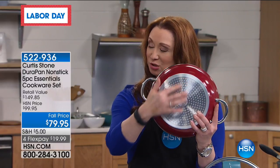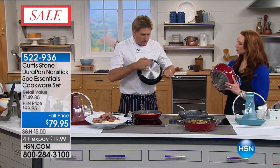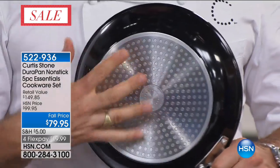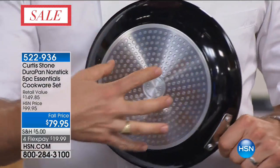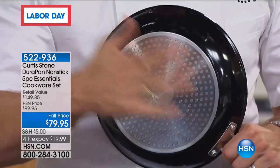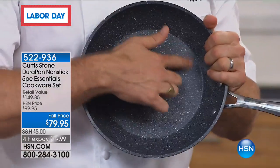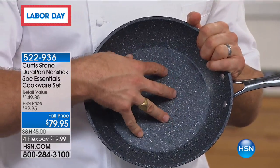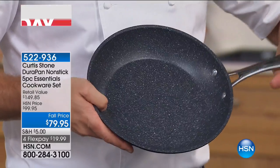Chef, you also designed this to work on every range top. The bottom of the pan is an induction base — a stainless steel disc cast onto the forged aluminum. The stainless steel gives you strength and makes it induction safe, electric, and gas. What's really cool is the heat conduction from the aluminum, and then the five layers of the DuraPan on the inside give it the heat distribution and food release. Genius.